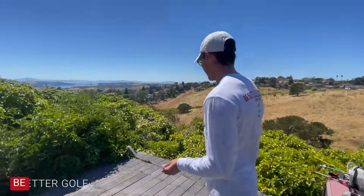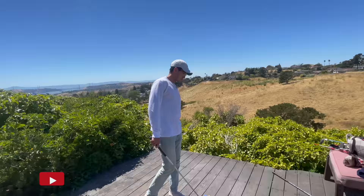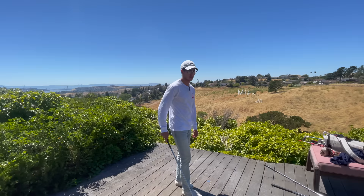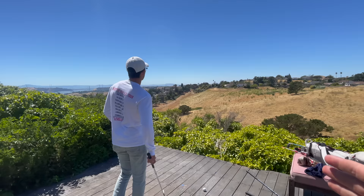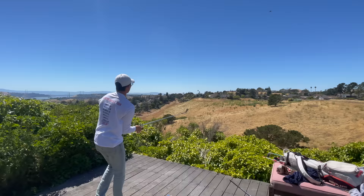Let's try to hit this like it was number nine at El Dorado — a 220-yard shot into the wind. You see the two palm trees there with the thick trunks? That's where the flag would be.